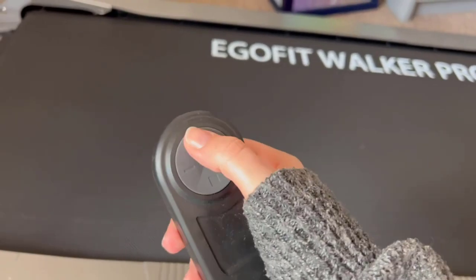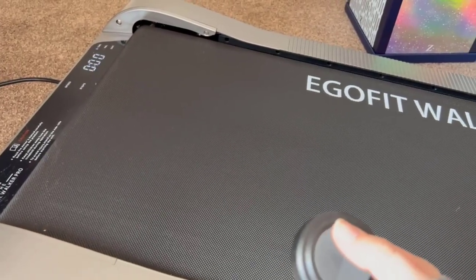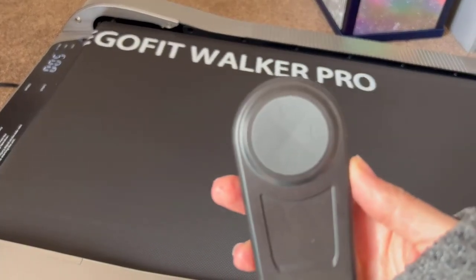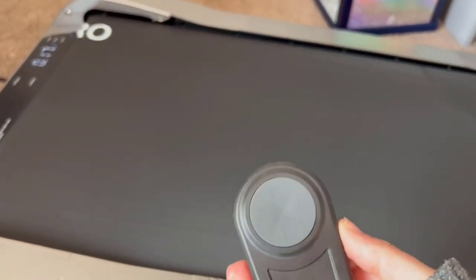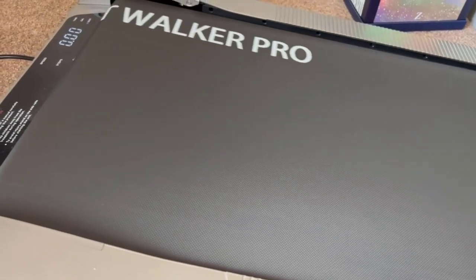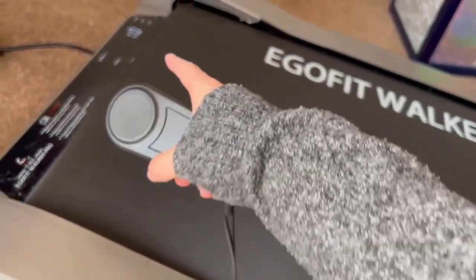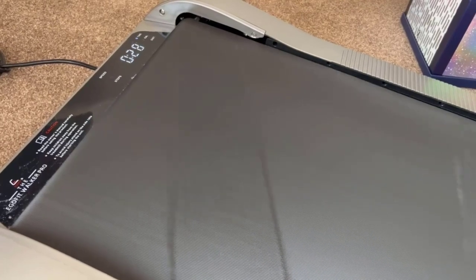It comes with this little remote — you put batteries in the back, it links up, and you press play. You can see it count down and then it starts, always at speed one. You can't pause it. It does have an app that it links to with set programs for running, but I'm just using it to walk while I work. It has fitness goals and things like that on the app.